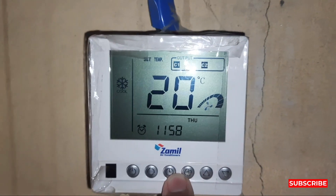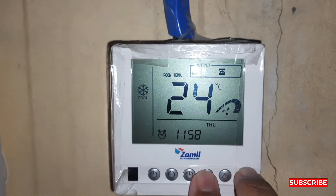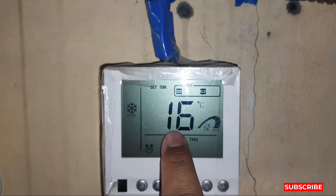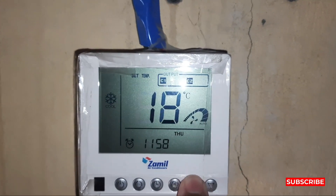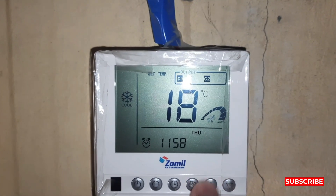This is the fan button and this is the down key. When we press both of these together, the lock will open. You can see it now goes down to 16 — before it was not coming down from 20, now it can go to 16.